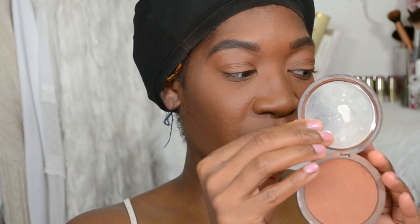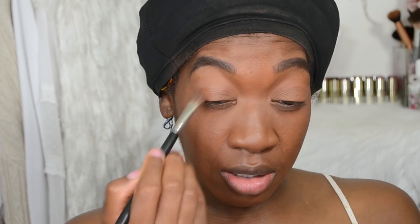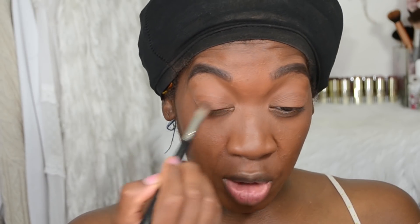Now we're moving on to the eyes. I already have foundation and concealer on the eyes which will act as my base. The first thing I'm going to do is use the CoverGirl Queen powder to set it and add some natural color, which will help build the eyeshadow colors. I'm also going to take this Merle Norman brush and pack that on the mobile lid.